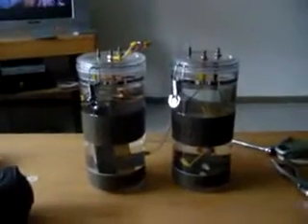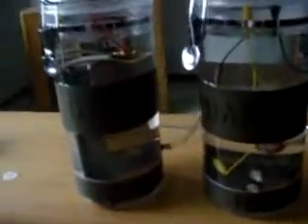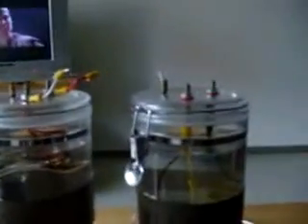Hello YouTube world. I am back in Germany, and what you're looking at here is the new setup for the electrolysizer.